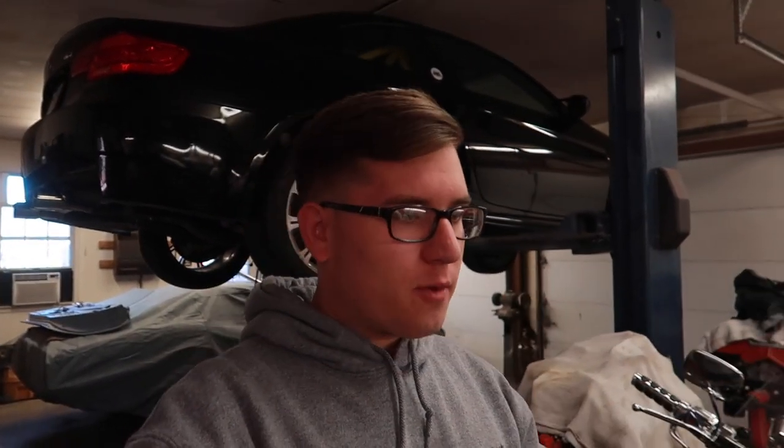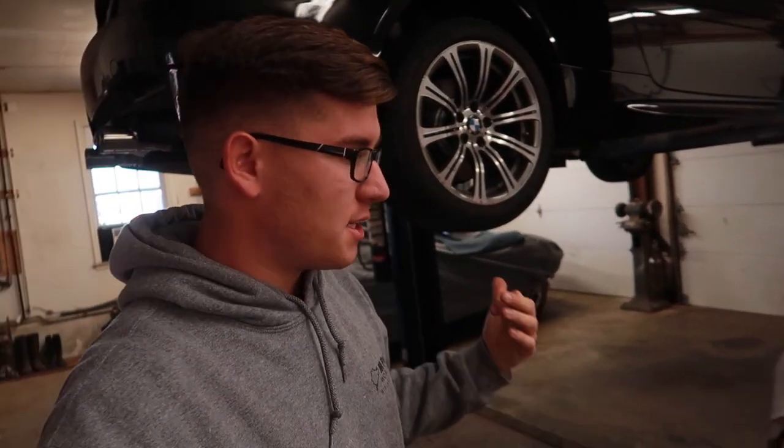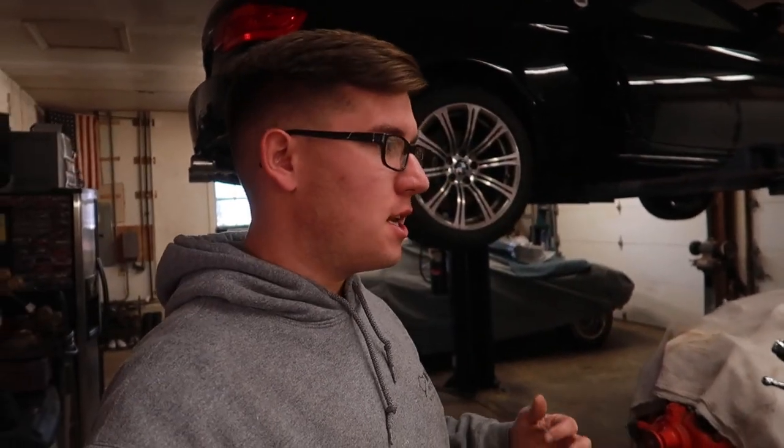So I did a lot of research on the muffler delete and resonator delete and how it sounds — the drone, any resonance that comes with doing this delete. All the videos I watched, it sounds really good. And if you go ahead and take a look at my before and after video of the resonator muffler delete, it does sound really good on camera. But in person it's extremely loud, which I'm on the edge about.